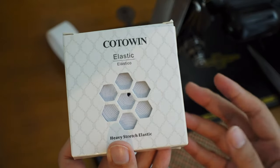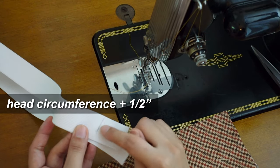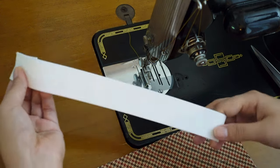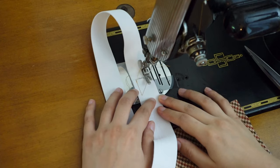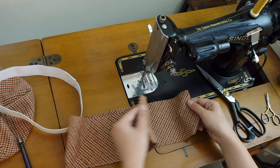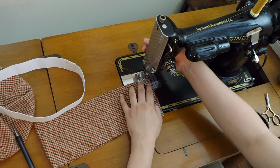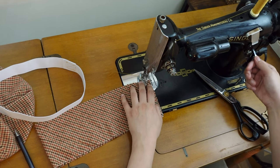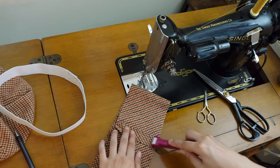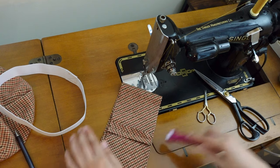I used this 1 and 1/4 inch wide flat elastic for the inside of the band. I marked out my head circumference plus half inch, made sure it wasn't twisted, and sewed the connection with a Z pattern. Sew the short ends of the band piece together to make a circle. Open the seam allowance and place the elastic inside.